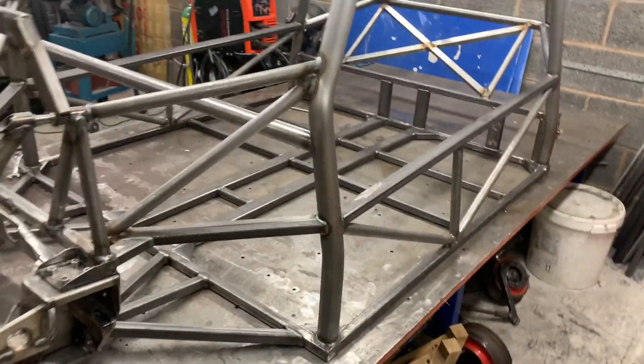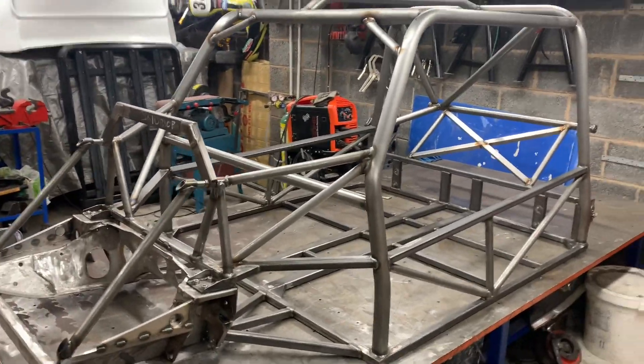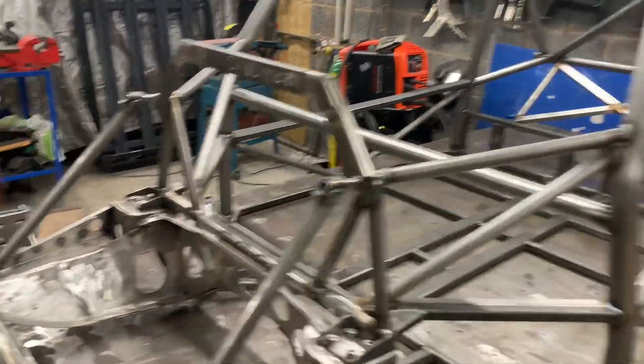Spoke to the chap - he's over the moon with how it looks and what he's getting. And to be honest, it's helped me out doing this kind of chassis because I now know what it takes. There's a lot more work that goes into this kind of chassis than my chassis.